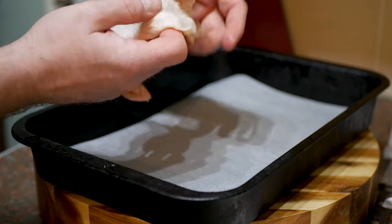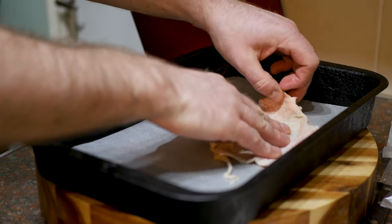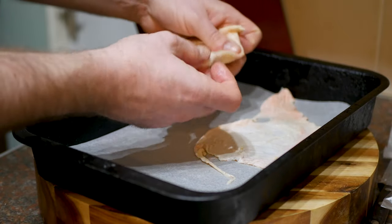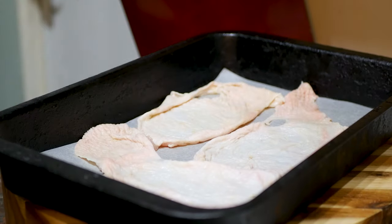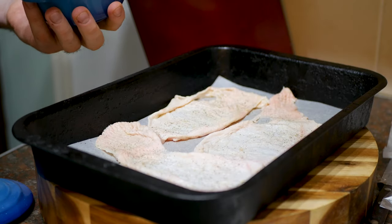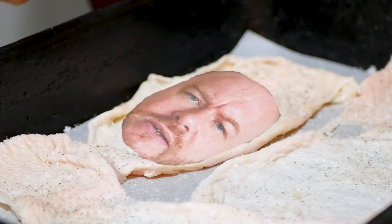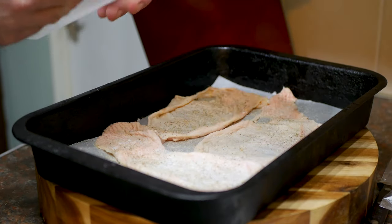I'm just gonna lay them flat with the skin side facing upwards. Make sure they're flat - any folds or creases, take them out. I'm gonna wash my hands and then season them up: a bit of pepper, and make sure you cover every single piece with salt.